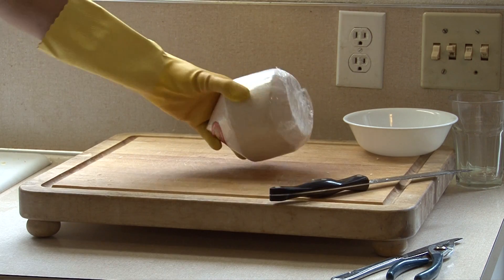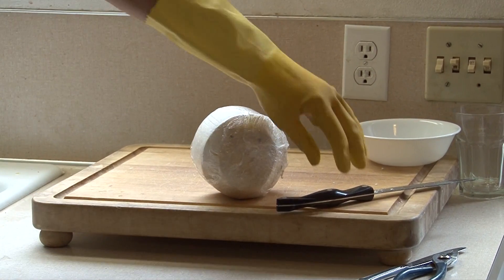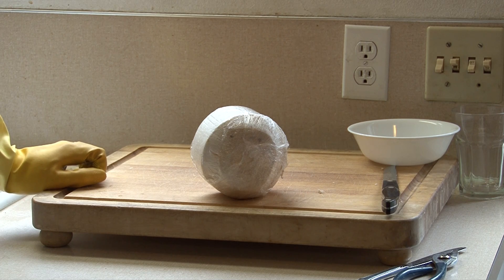When you buy a Thai coconut you'll notice it's wrapped in cellophane. You want to keep the cellophane on as you cut the coconut, and you want to wear gloves. The reason is that these coconuts are dipped in formaldehyde to preserve them.